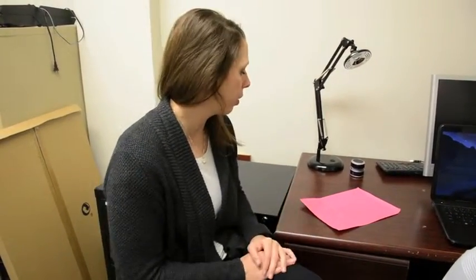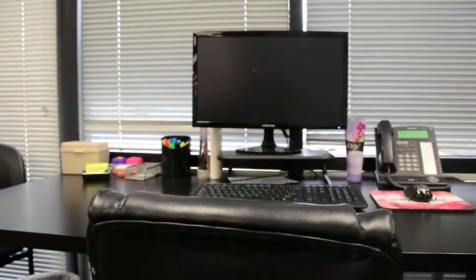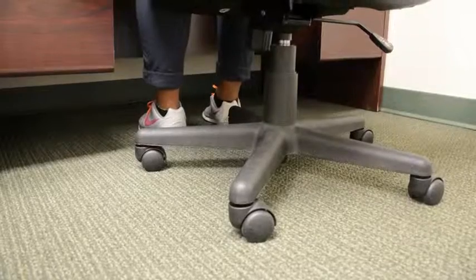Always use a proactive approach when you're setting your workstation up so you don't have to deal with any type of pain or discomfort while you're working. Do a desk check every morning — it takes five minutes maybe. Today I'm going to show you some fast and easy desk stretches.